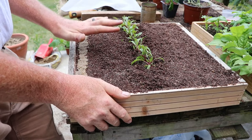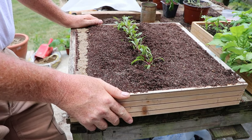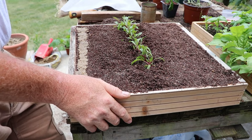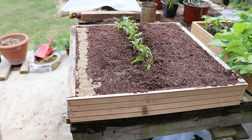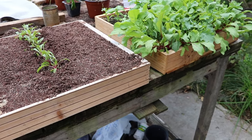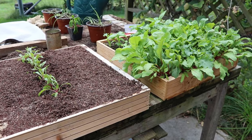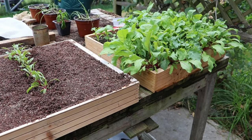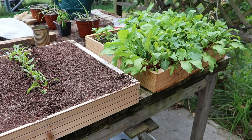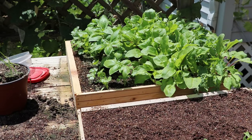If you start your seedlings in your tray outside under direct sun, you don't have to worry about hardening them off. I know folks are going to disagree with me, but everything out here was started directly in full sun all day every day and they're doing well. The only time you need to harden them off is if you start them under an artificial light inside.